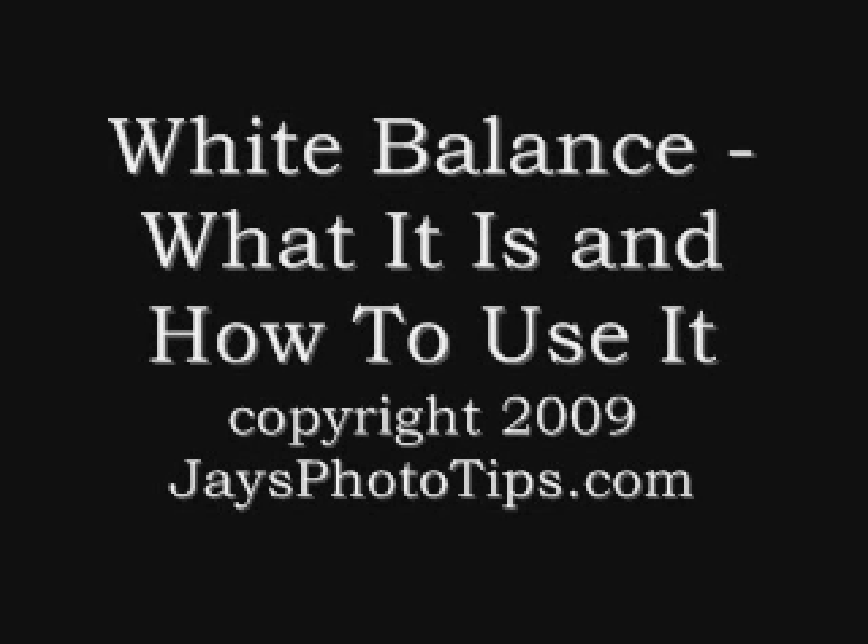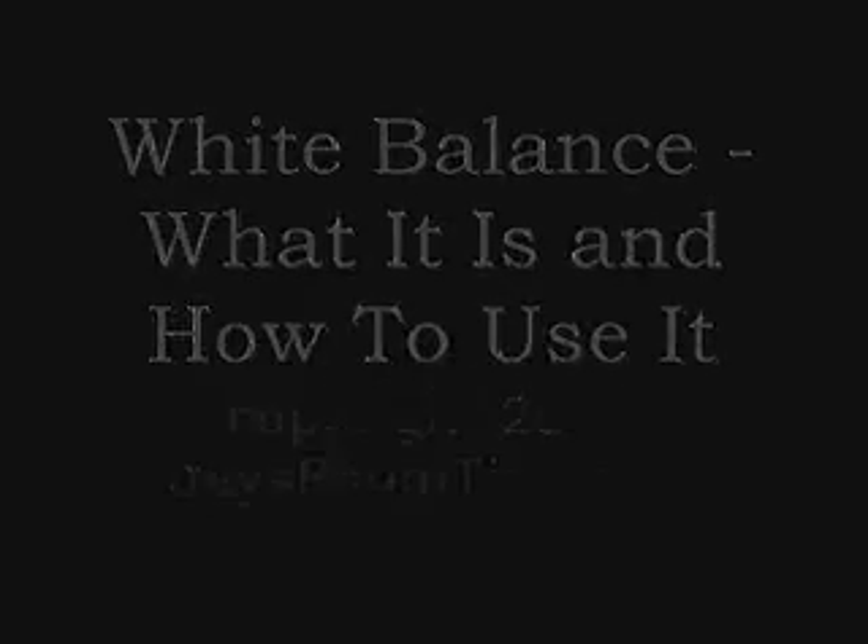White Balance: what it is and how to use it. Let's learn how to use this important control on your camera in order to get accurate or creative color.